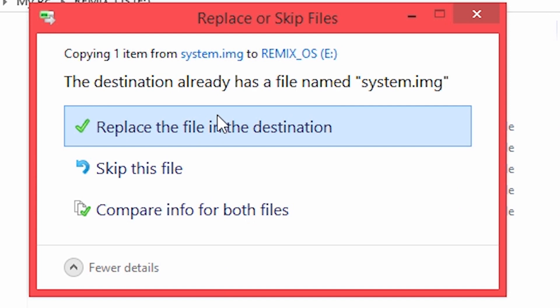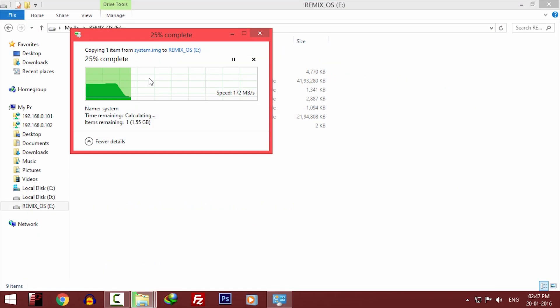Now it will say the file already exists. Just click on yes to replace it.